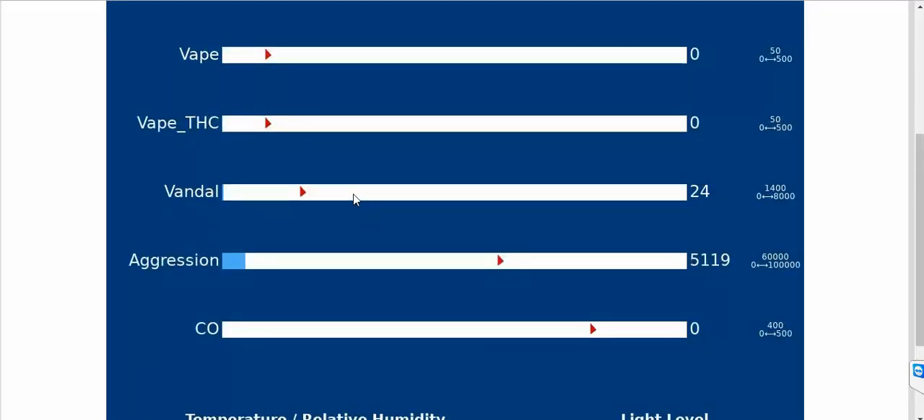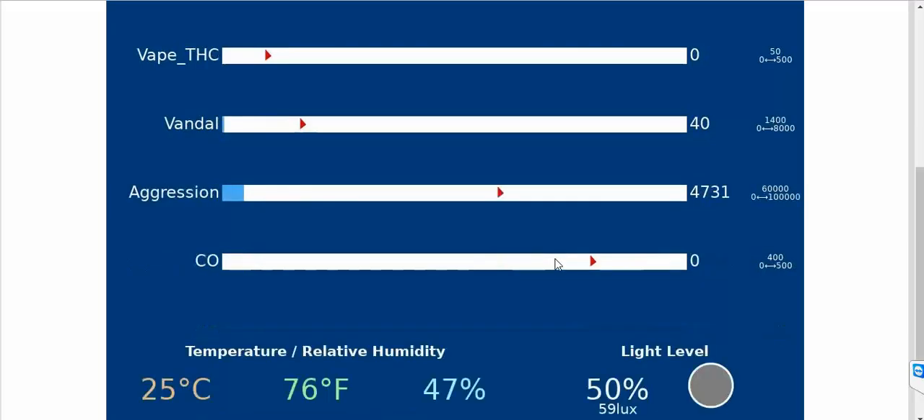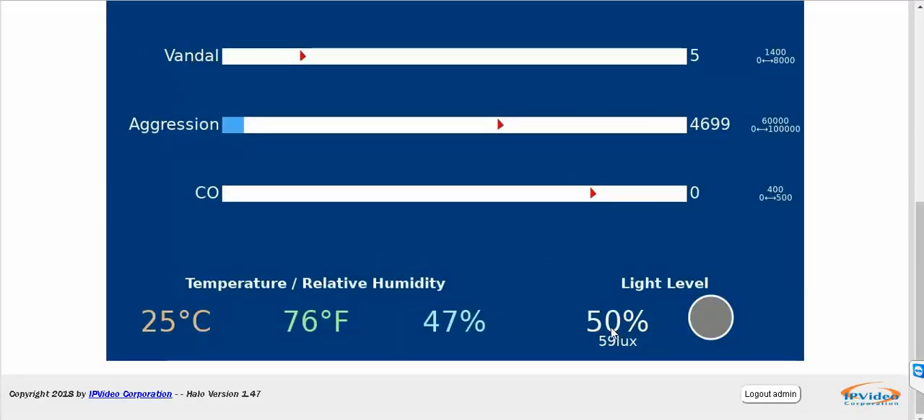I don't have any vape objects or THC so I can't really test those, but you're more than welcome to test it yourself using one of our demo models. I'm going to walk into the other room now and try the vandal test — moving the sensor — and the aggression test, which involves screaming in the room, and turning off the light to see if that changes these numbers.